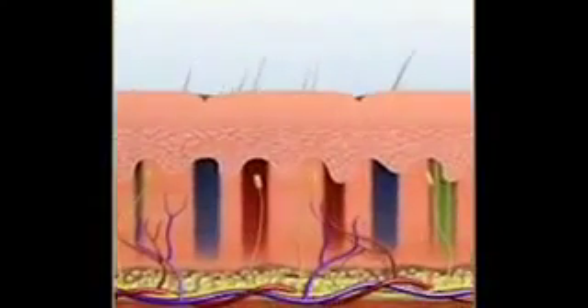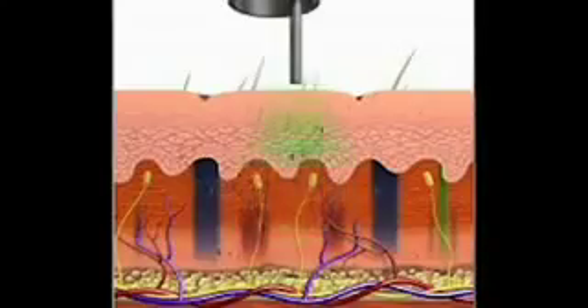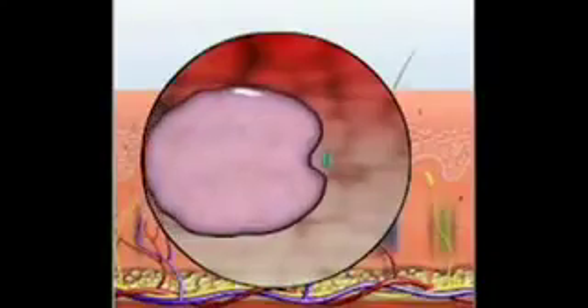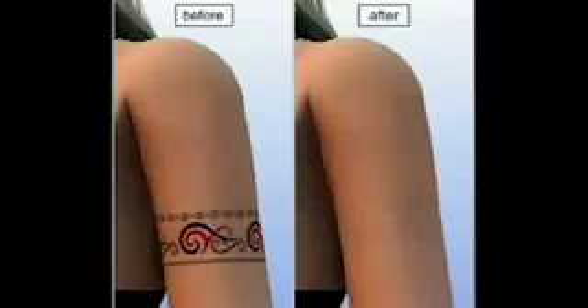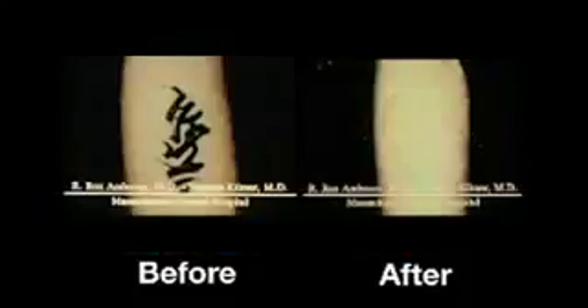The RevLite Q-Switch ND YAG engineering is the gold standard for tattoo removal. Different wavelengths target the full spectrum of tattoo colors. Professional tattoos on average require 8 to 15 or more treatments, while amateur tattoos require 4 or more sessions due to the different composition of inks. The photoacoustic energy shatters the tattoo pigment into tiny particles, which are then eliminated by the body's natural processes. The flat-top beam profile and the photoacoustic action of the RevLite is uniquely effective in clearing tattoos that have proven resistant to previous ND YAG therapy.